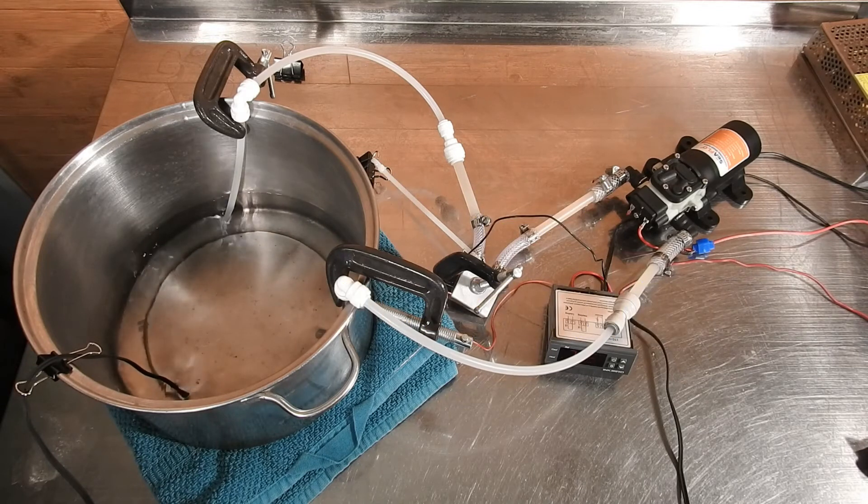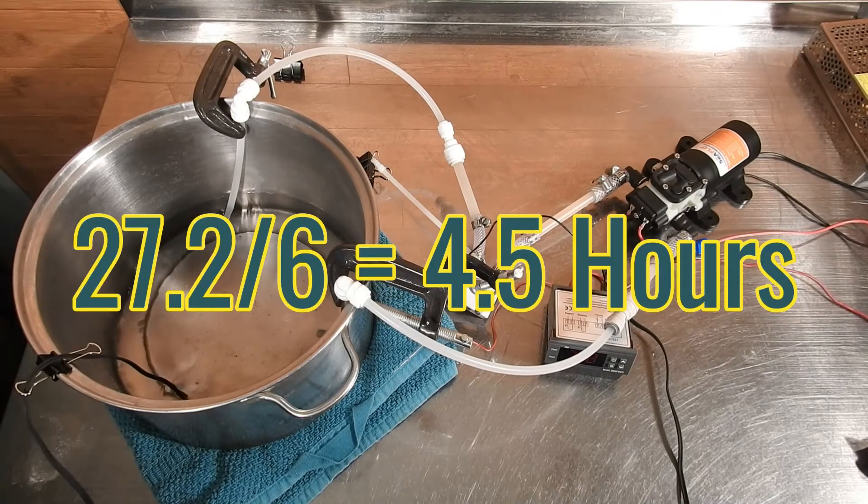But wait — this is with one Peltier module, and our imaginary water heater had 6 modules. If we divide 27.2 by 6, we get a total of 4.5 hours.